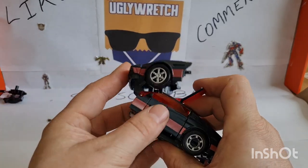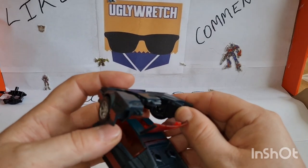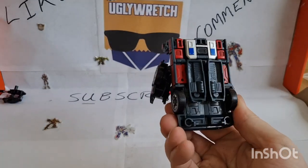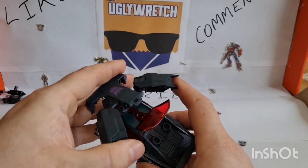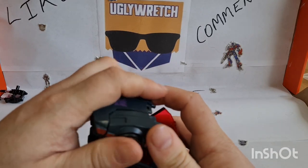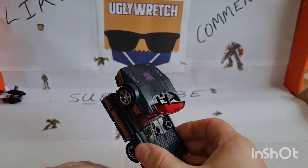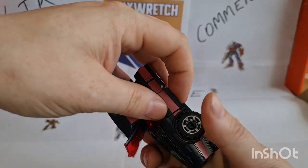I didn't read the instructions because I'm a maverick renegade, but a lot of the early pictures had these parts just left sticking out on the back. I watched a JJ Prime video and yeah, you can just close this back up again — close it back up there — and just leave it there and never worry about it again.